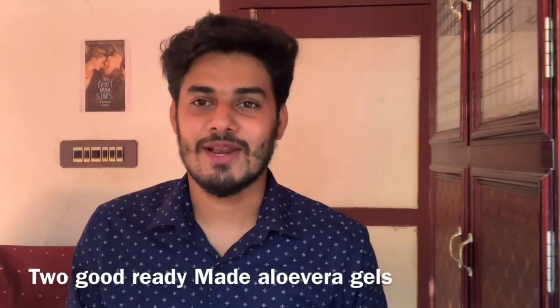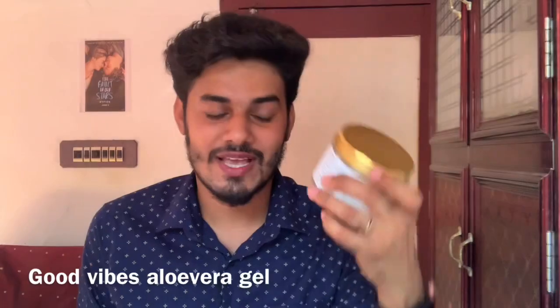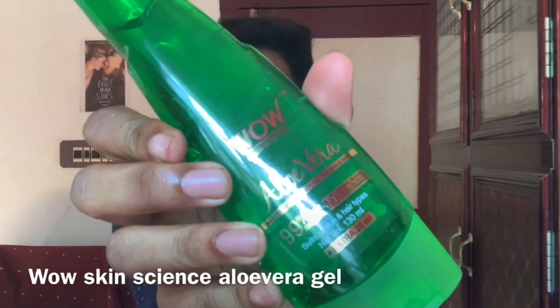Ready-made aloe vera is good, planted aloe vera is good. Packet aloe vera or planted aloe vera — which is best for you? The reason I prefer Good Vibes aloe vera is that they use planted aloe vera. This is planted aloe vera, so we have two types.